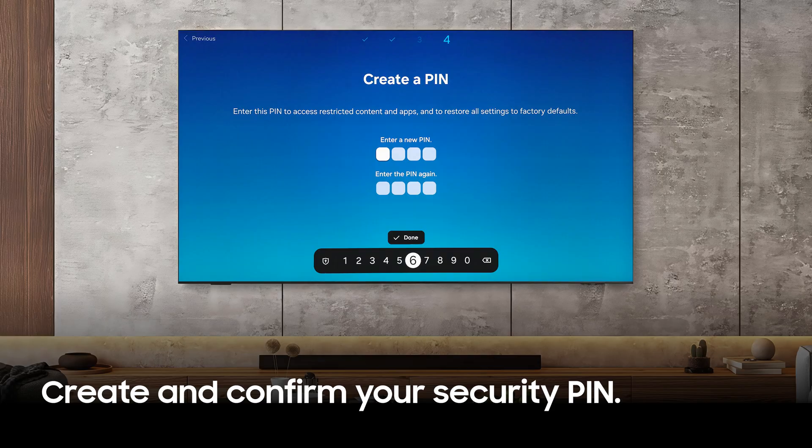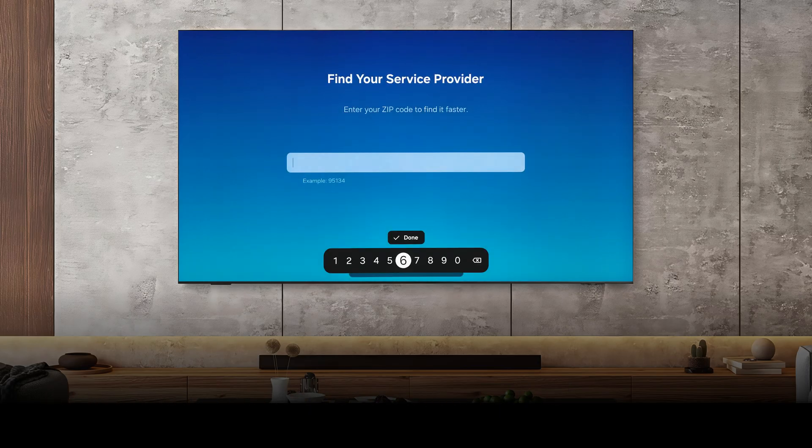Certain options will require user authorization via PIN. Create and confirm your PIN here. Enter your zip code and select Done.